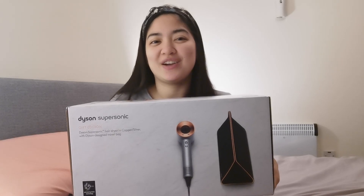Hi beautiful beshies! It's me again, Just Carmi, and I am back with another unboxing video. I received a surprise present from my partner, and he gifted me a Dyson Supersonic Hair Dryer.